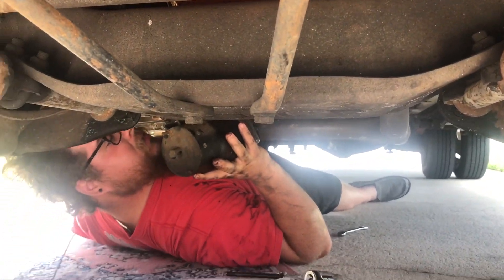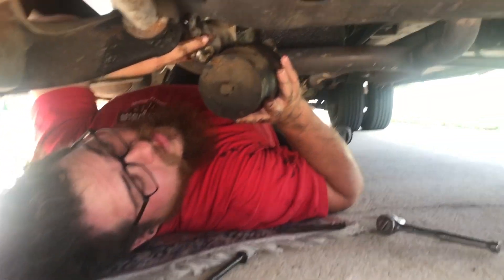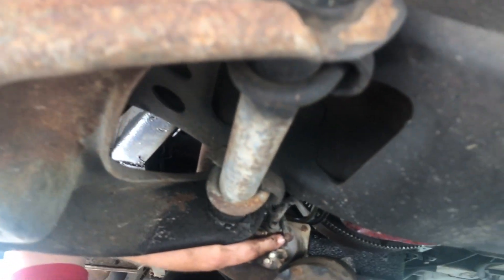Hey, will you get me like a wrench this size — itty bitty. What size? This size. I can't really see that, but I'll try. Get close, lay in your head.